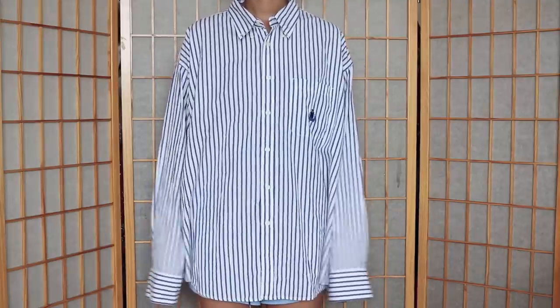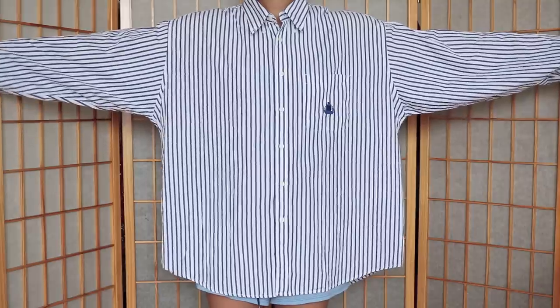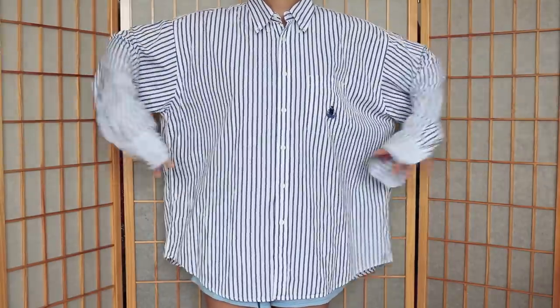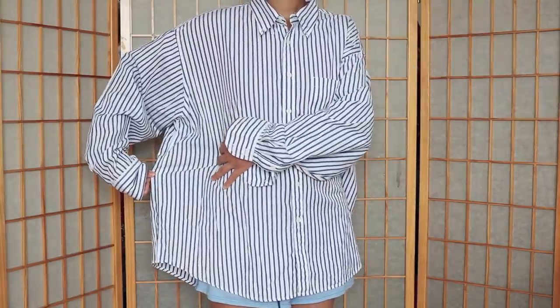Hello and welcome to the fifth men's shirt refashion. Here's the before with the after being towards the end. There are a few variations to this refashion but I chose a basic look which should help you get started.